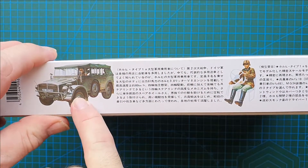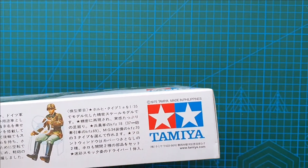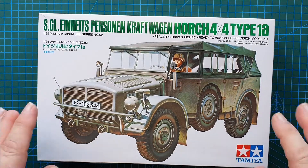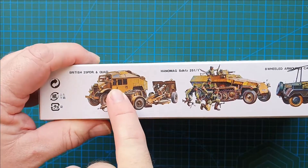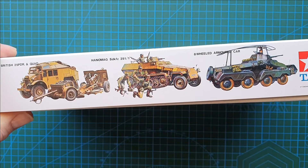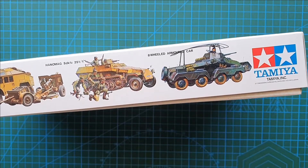The side of the box is in Japanese — just a repeat of the box art — and does show you the figure that you get. It says 1975 Tamiya copyright, made in the Philippines, so this is a reissue of the original kit. The other side shows a few more Tamiya kits: 25-pounder quad, standard Hanomag, 251/1, and your eight-wheel armoured car. All of these, especially the Hanomag and the eight-wheeler, were produced in the 70s. I did have those and actually have them in my stash right now.